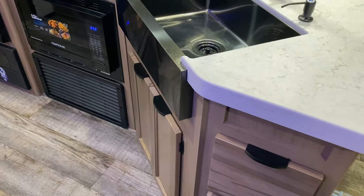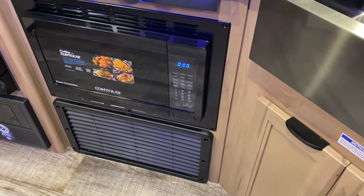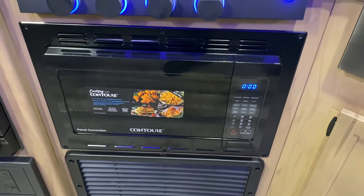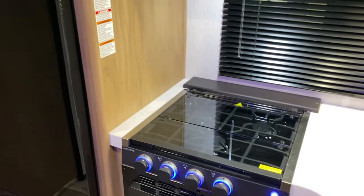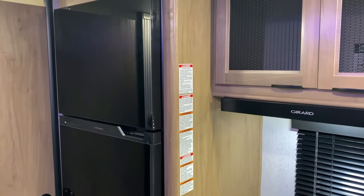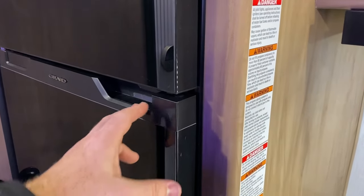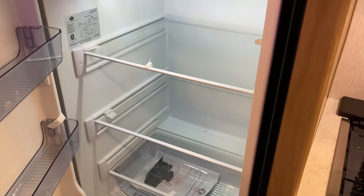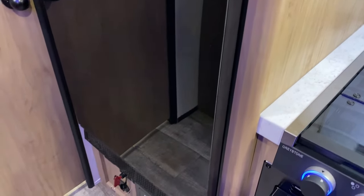There is storage underneath the sink. Down below under the microwave is your furnace. We have a convection microwave and air fryer, and up above that a three-burner stove with a glass cover so you can use it as prep space when not cooking. We have your 12-volt refrigerator with a 100-watt solar panel mounted on the roof already, so you can run this while traveling down the road. These are deeper than the older gas-electric style, giving you more storage inside.